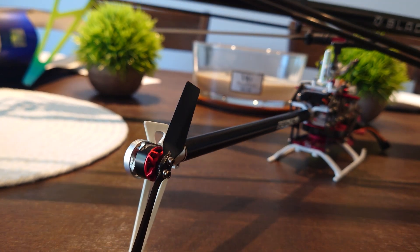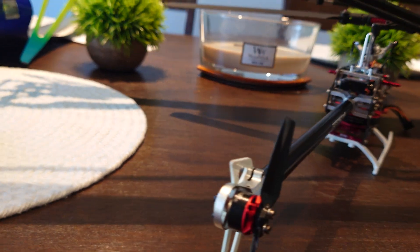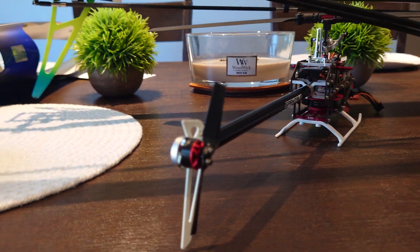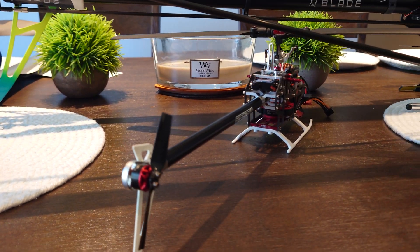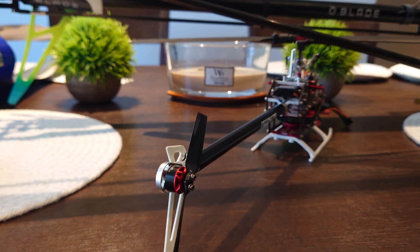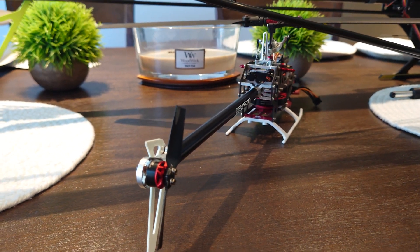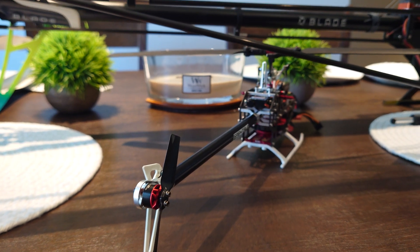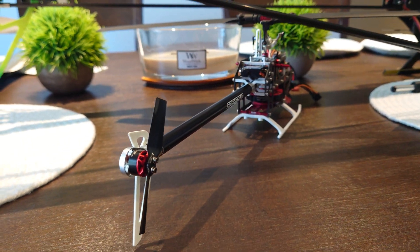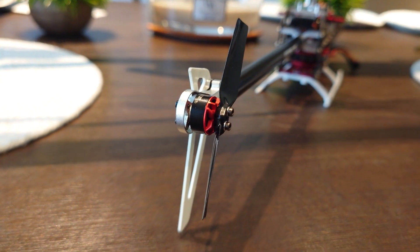I had an OMP M2 that I sold to get this. Most of you are going to ask why — the OMP M2 was awesome and honestly you get more for your money than you do with this one. The Fusion 180 flies a little heavier, more planted in the air because of the extra weight. They fly differently, but since I don't fly smack 3D, to me they kind of felt the same once I got the Fusion 180 dialed in with all the upgrades.